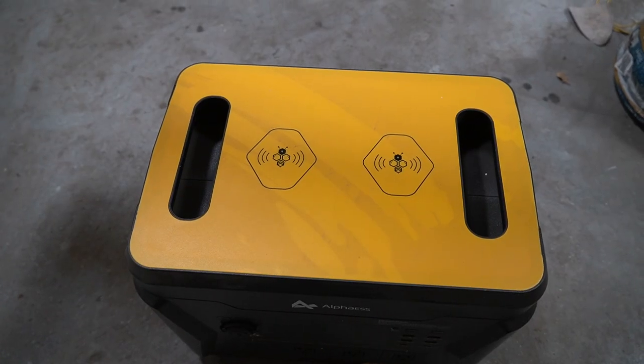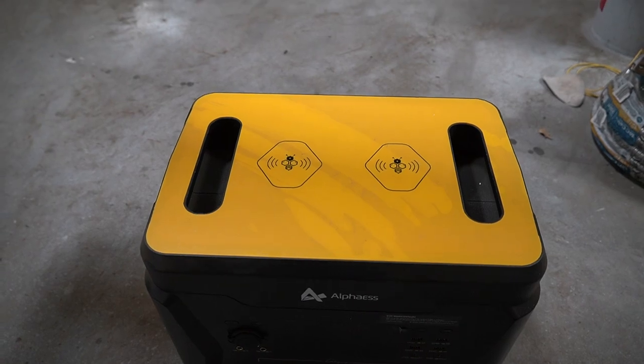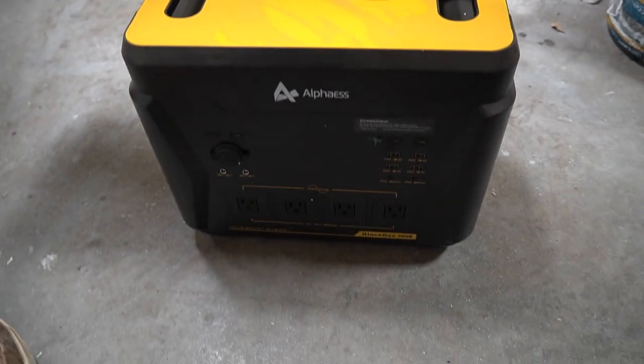I have a very cool little power station — I shouldn't call it a generator — that I need to show you guys. This is a new thing for me. I didn't realize that things like this existed at this level, but here it is. I'm fixing to reveal it to you right now. All right, here it is. It is a little dusty — I have been using it.